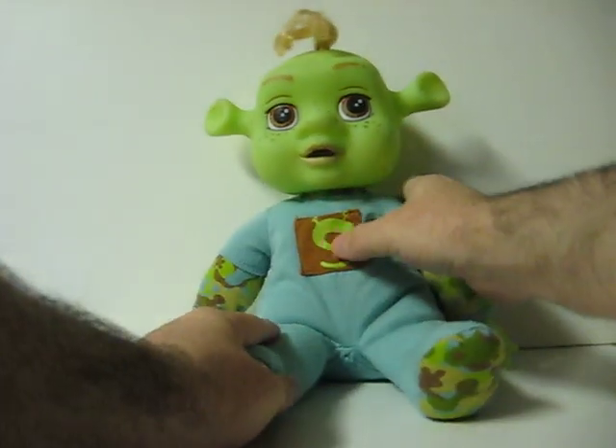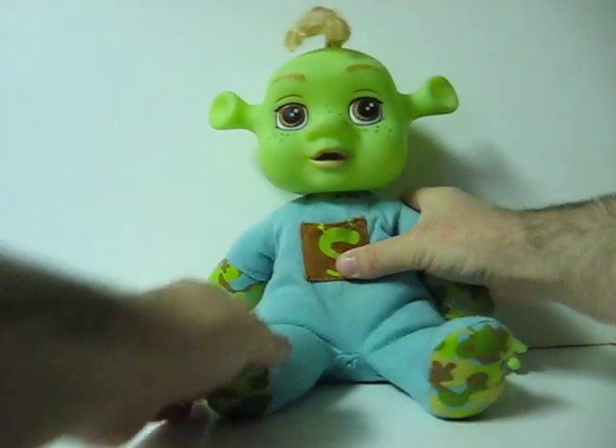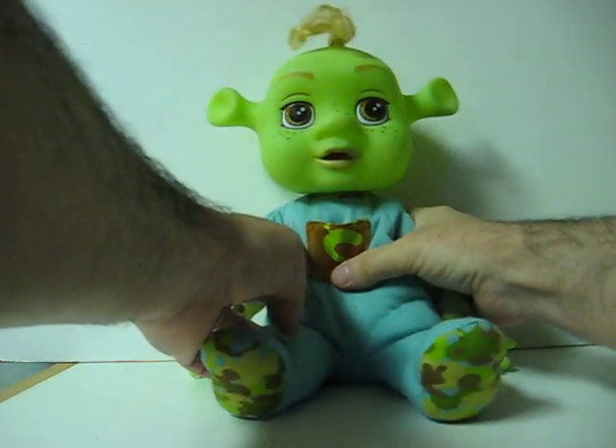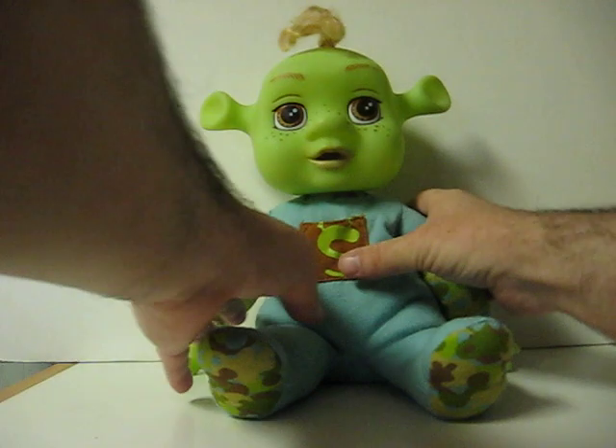And then you just tickle her by pushing her chest. Do it enough, and she starts shaking as well.